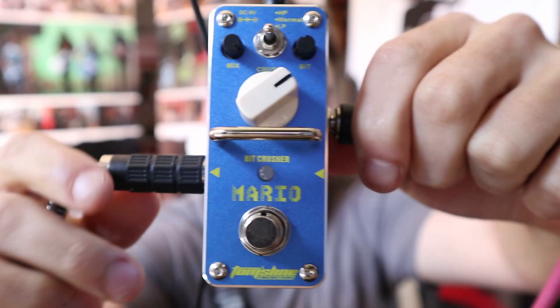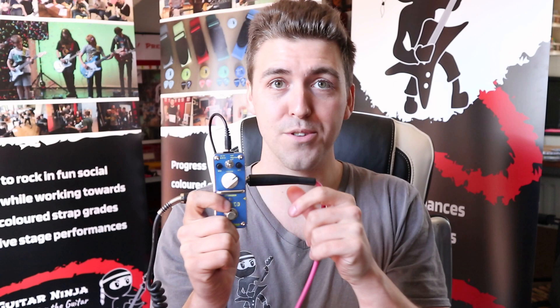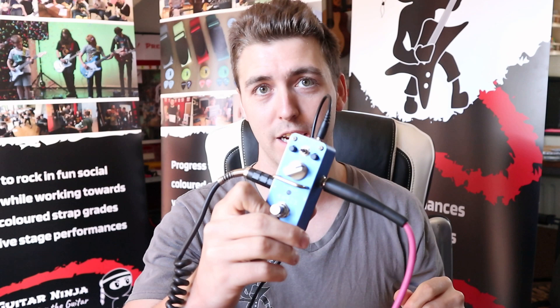So the 8-bit Mario pedal — I think it is really fun, really awesome. I don't know how often I'd use it. In my old band, I had a song called Old School Gamer where we would play the Tetris tune and Mario tune within the song, so it would have come in really handy then. Never really done much with pedals, but absolutely love it. If you want to have some fun and play around with one, the link is in the description — go check it out. Thanks for watching guys and I'll see you in the next one. Bye!